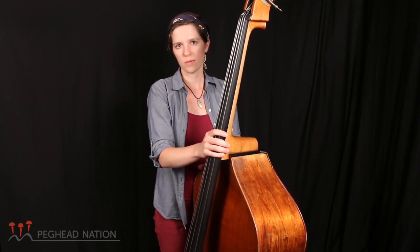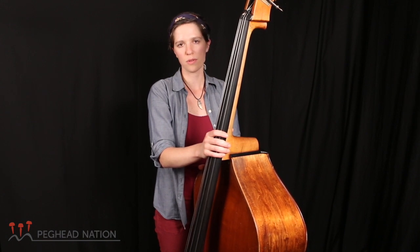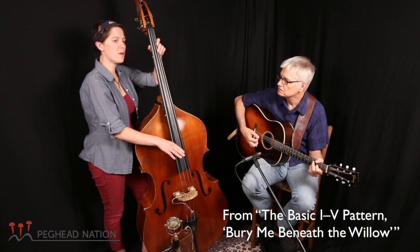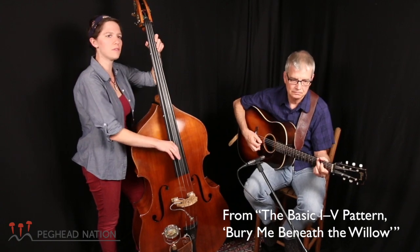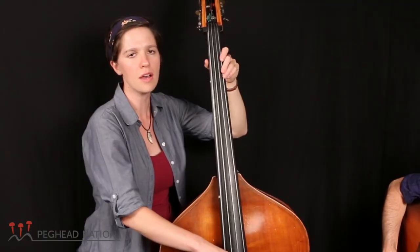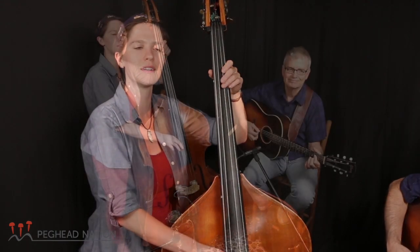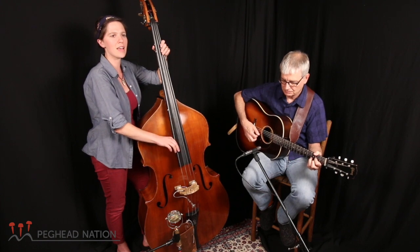You can learn a few simple things and be playing songs right away. My goal is to show you some tunes that you can play with your friends, that you can play along to recordings. ♪ Bury me beneath the willow, under the weeping willow tree, so she may know where I am sleeping, and perhaps she'll weep for me. ♪